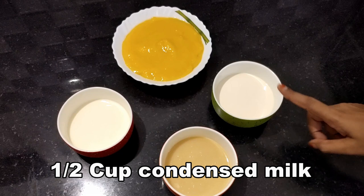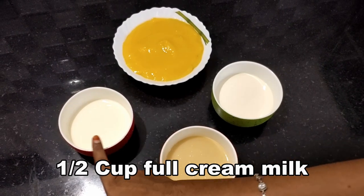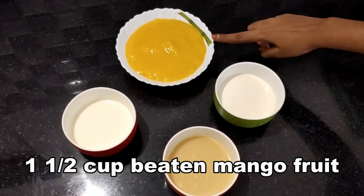Here are the ingredients: 1 cup fresh cream, 1 cup condensed milk, 1 cup full cream mango pulp, and 1 cup aracham.